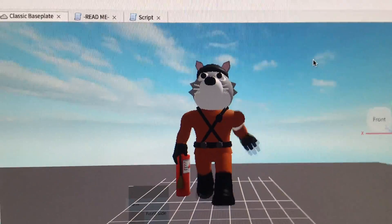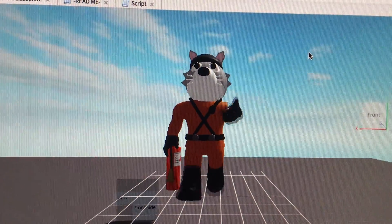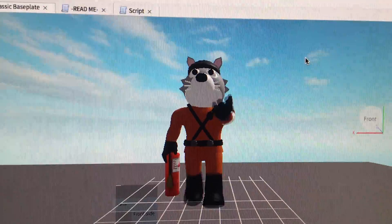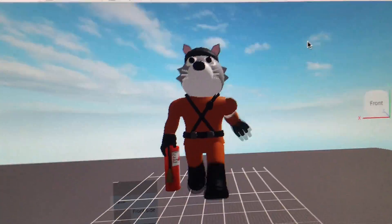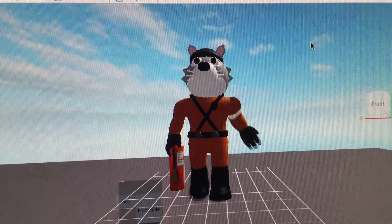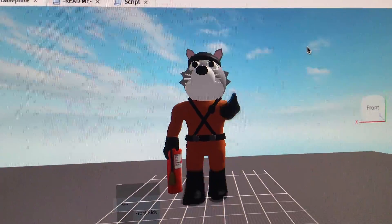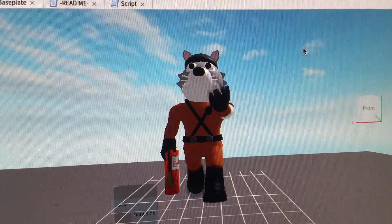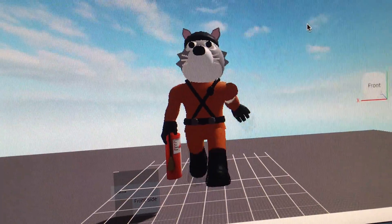This was insanely hard to make, and because of all these troubles with how this computer works — it works like none other in-studio, it's so bad — I can't make his feet move up and down. So yeah, that's pretty much it. Bye.